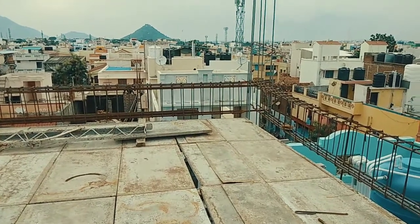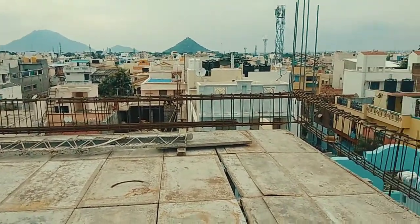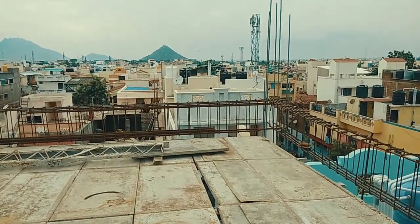Hi guys, this is Bala and you're watching Bala's Construction. In this video I'm going to show you the reinforcement details for a 26 feet RCC beam.